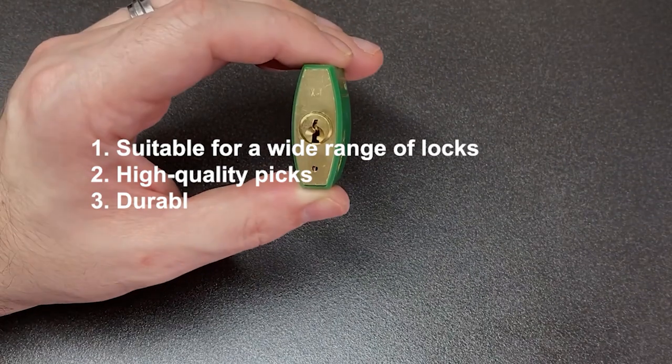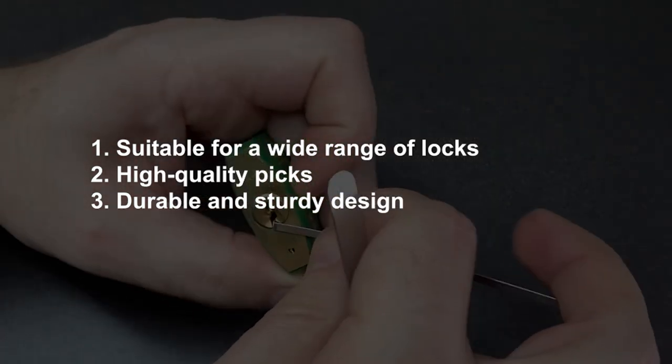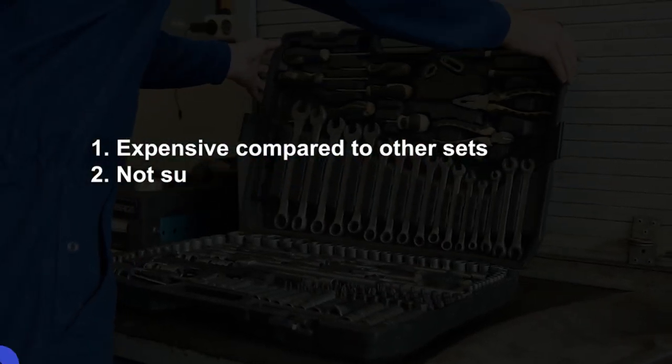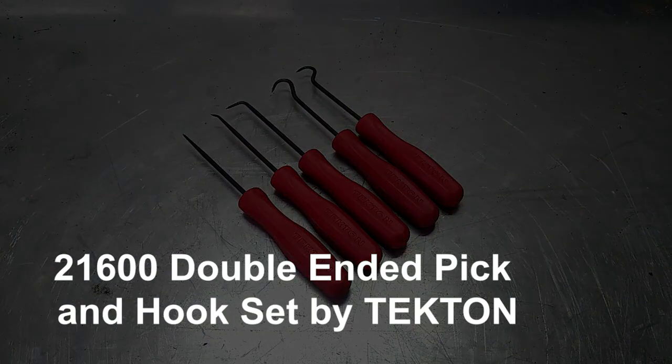Pros: Suitable for a wide range of locks. High-quality picks. Durable and sturdy design. Cons: Expensive compared to other sets. Not suitable for beginners.